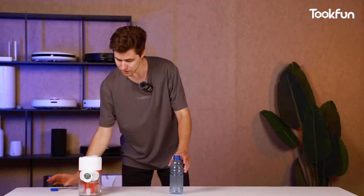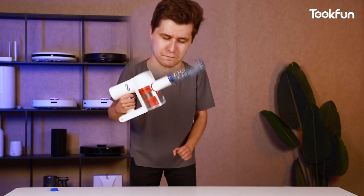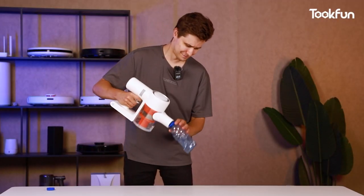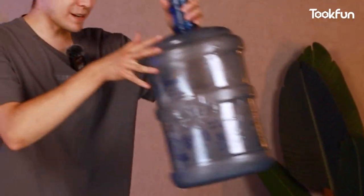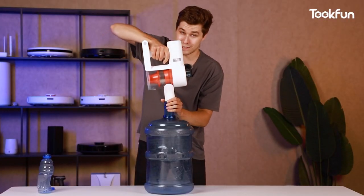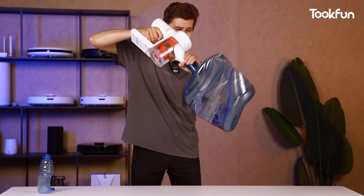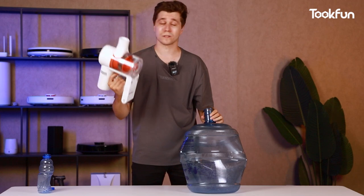Now let's see how the suction power performs. Let's take the bottle and see what will happen. Okay, it's definitely not enough on low — let's switch it to the highest grade and see what happens. Here is the power — to show it more clearly, we also prepared some props. Are you ready? Let's begin. As you can see, the suction power of this vacuum cleaner is not a problem.